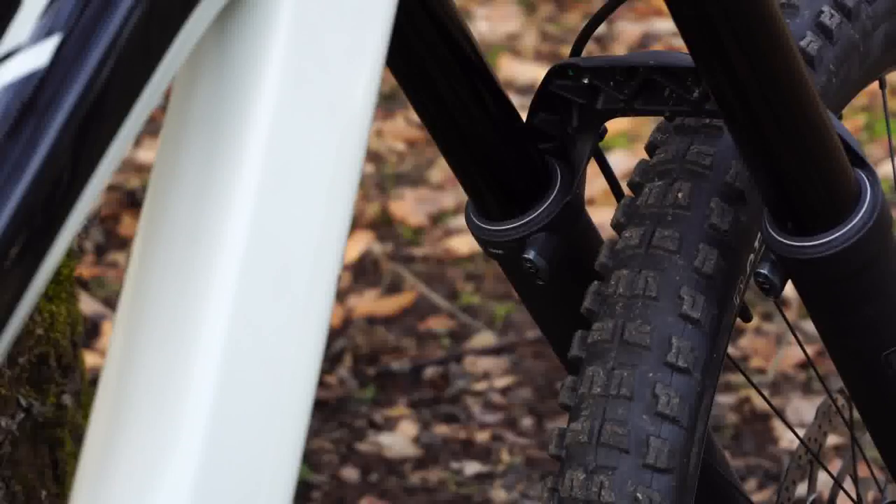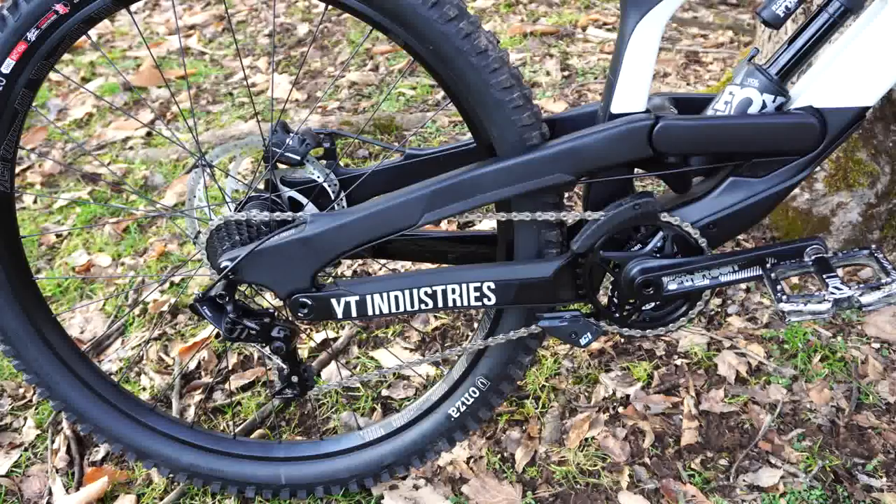Now onto the drivetrain. YT chose a mixture of E13 and SRAM componentry. Up front we have the LG1 cranks, and an LG1 integrated cassette with the wheelset — which I ran last year and loved. It's super compact, has a great gear range, and gets the job done. That is mated to a GX DH shifter and derailleur, providing a super reliable, basic setup. We also have a full LG1 chain guide up front to keep the chain on, with a bash guard for protection.